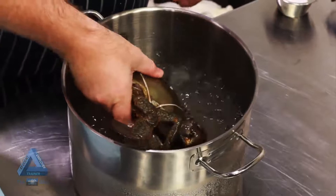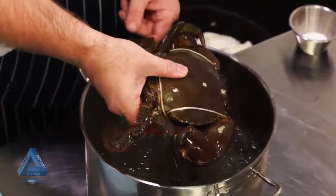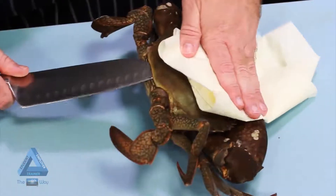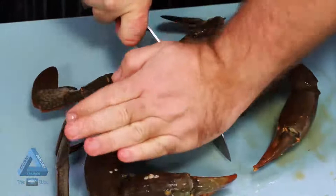With the crab that we've previously put to sleep, I've now cleaned it and prepped it and ready to go for the chilli crab. Once we've cleaned the mud crab, we crack the shell slightly and get it ready for cooking.